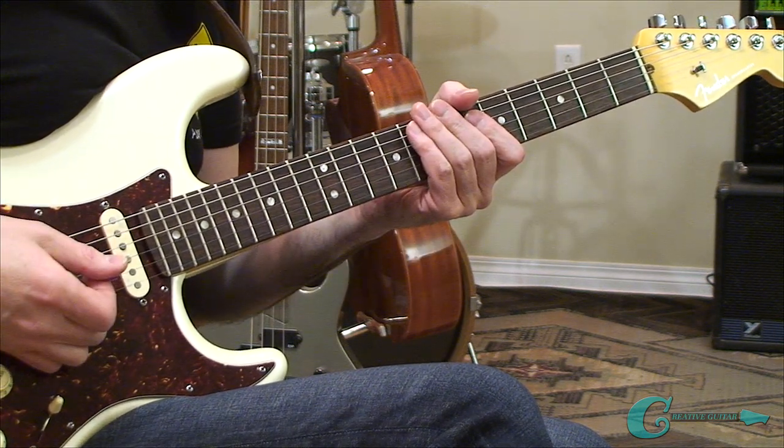As we've discussed in many past guitar lessons, there's a huge value that comes from the application of every musical concept you're studying. For that reason, what we're going to do next is take the arpeggio shapes we've just practiced and apply those patterns across a melodic phrase.